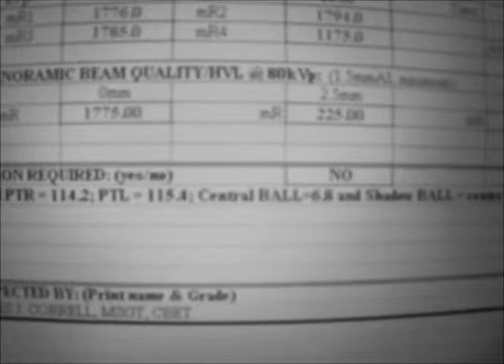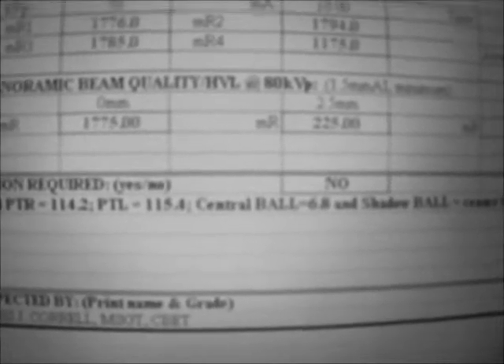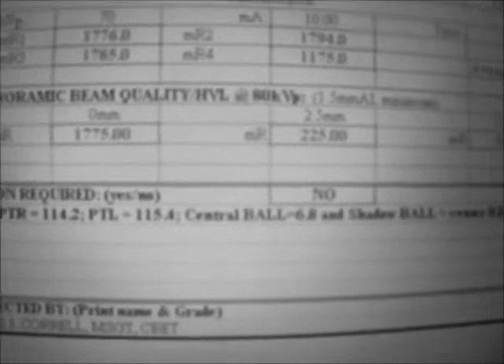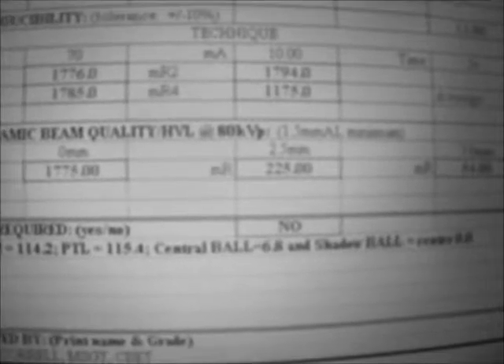Why do we perform a half value layer? Half value layer provides important information about the radiation energy characteristics of the x-ray beam. Basically, if the half value layer for a given x-ray beam is low or thin, then the x-ray beam contains more low energy and less penetrating radiation. If the half value layer is high, or thicker, the x-ray beam contains more high energy or high penetration radiation, which leads to overexposure to the patient.